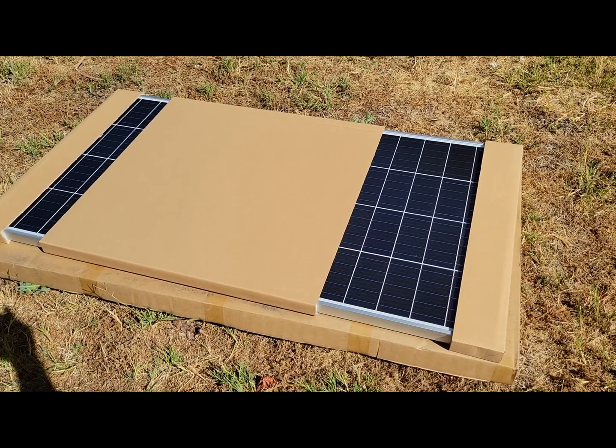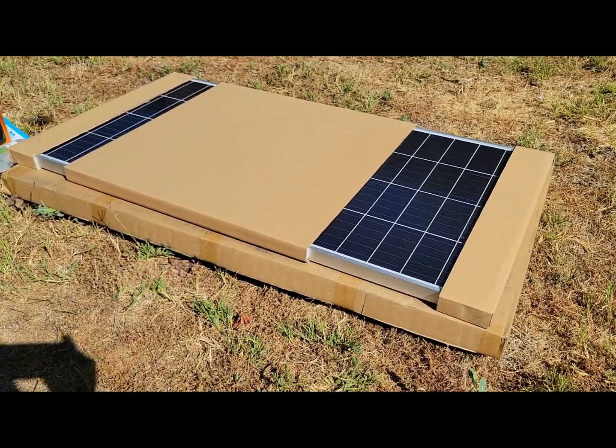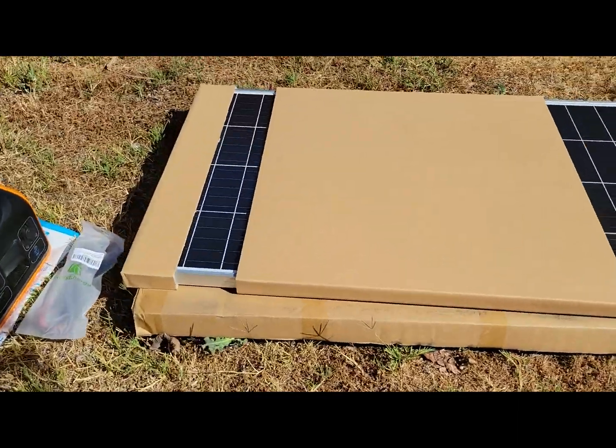Hey, today we'll be looking at a 150 watt solar panel from a company called Rich Solar. Here's how it comes in the box.